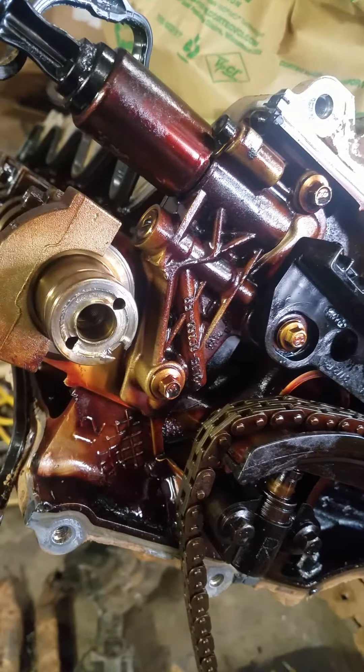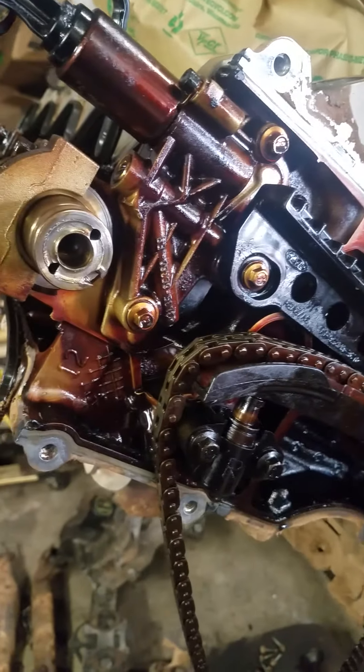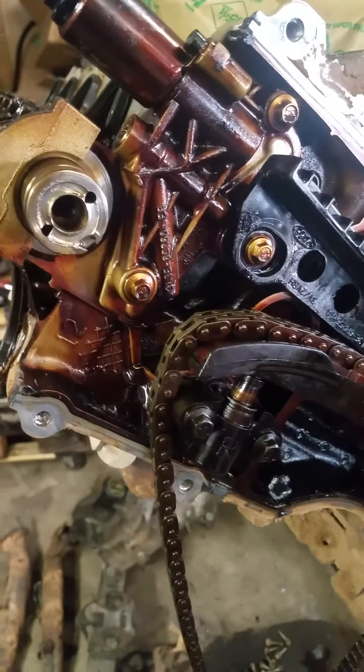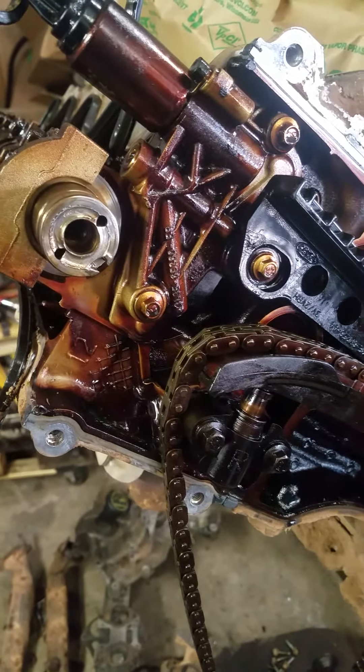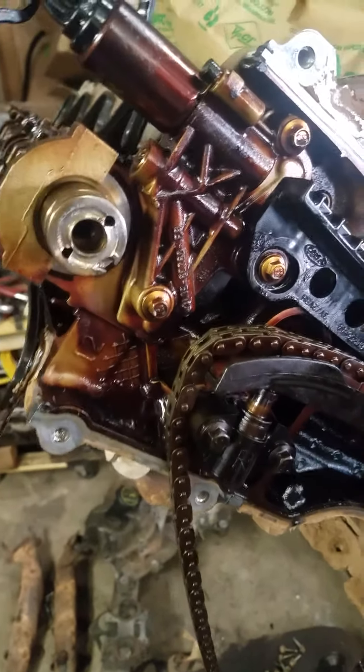Today I'm working on the Ford 5.4 3-valve engine. I pulled this one out of a truck that was not running at all. After I opened it up, I found a couple of issues I'll be fixing on it and reinstalling it in a different vehicle.